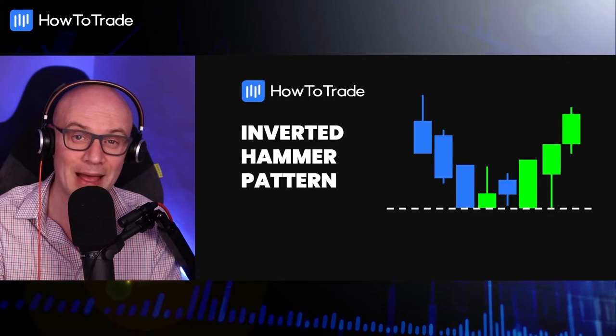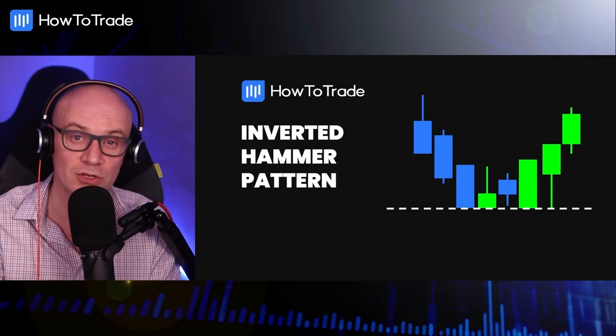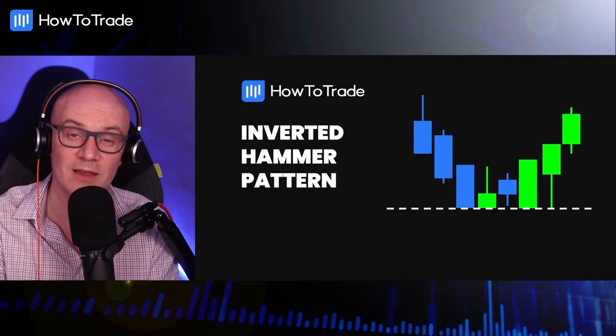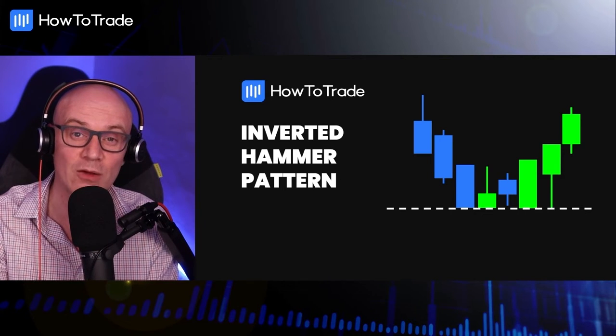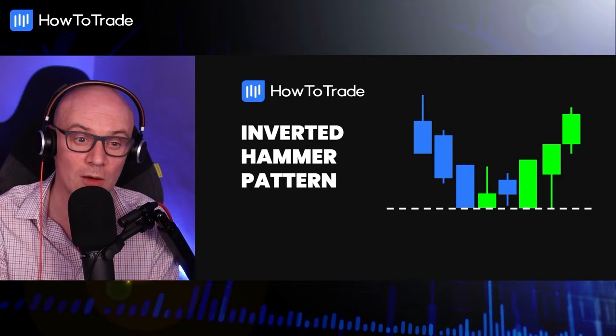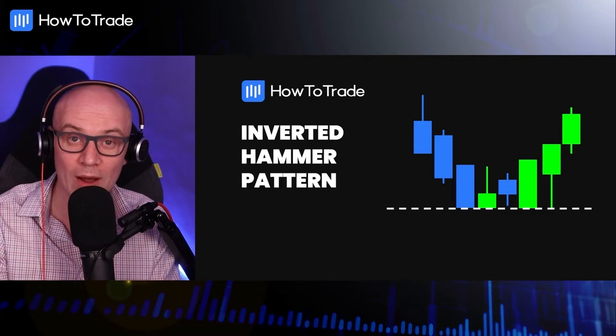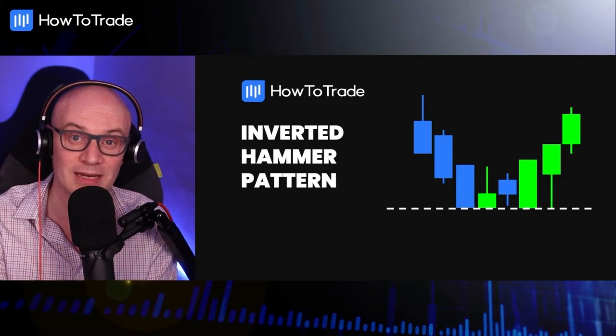An inverted hammer candle pattern, or an inverse hammer candle pattern, is a bullish reversal structure that we see very frequently in price action. It signals to traders that the downtrend we're in is currently ending and it potentially may reverse to the upside. They are quite common on price charts — very distinctive, looking basically like an upside down hammer, which is where it gets its name.